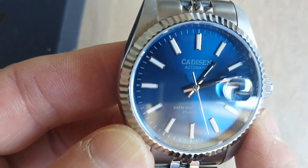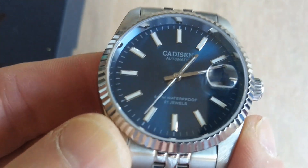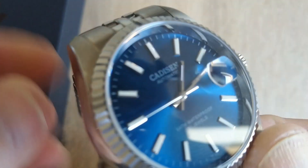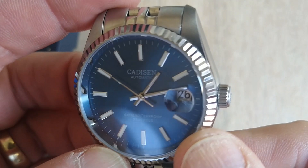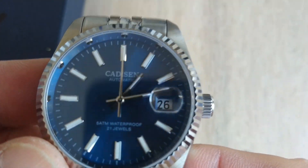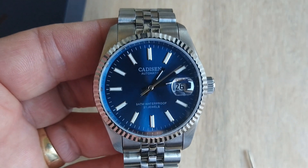The batons are all properly aligned and nicely fixed to the dial, so there's nothing wrong with the finishing there. The fluting on the bezel is really nicely polished and machined, catches the light beautifully — no complaints there. It is a slightly thinner bezel than you see on the larger Pagani, but I don't think the appearance of the watch suffers for that at all.